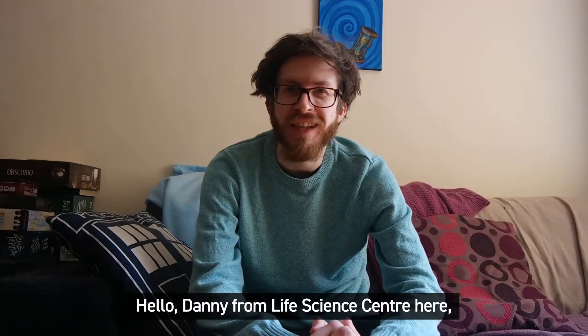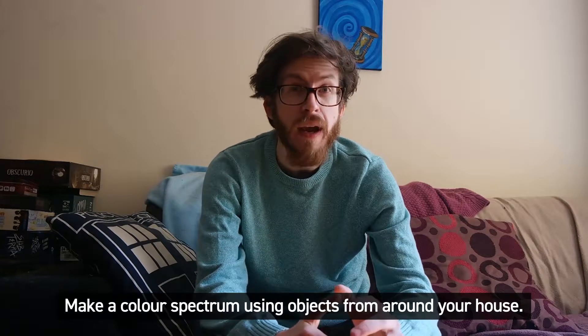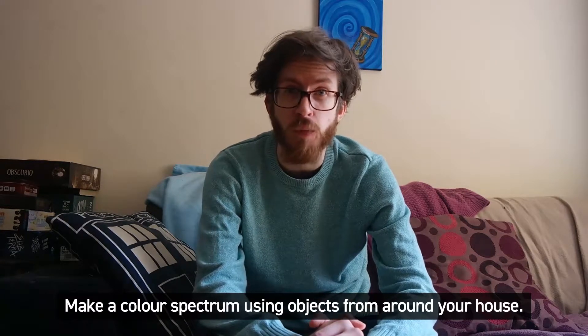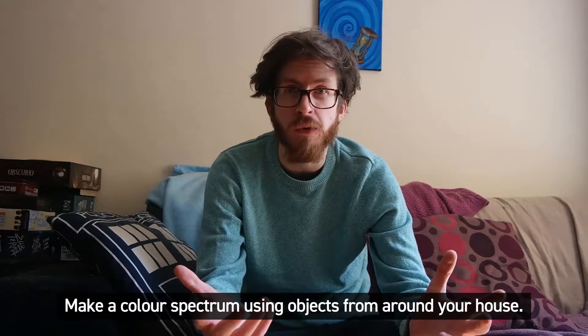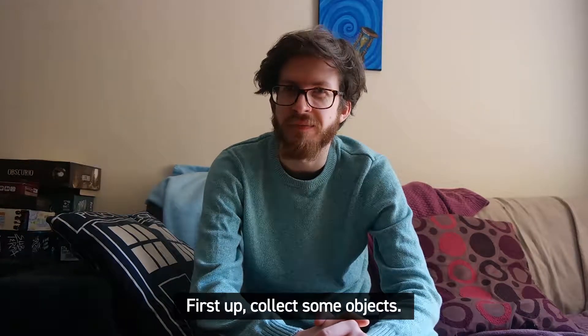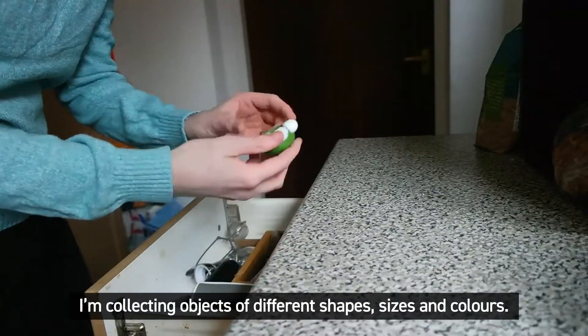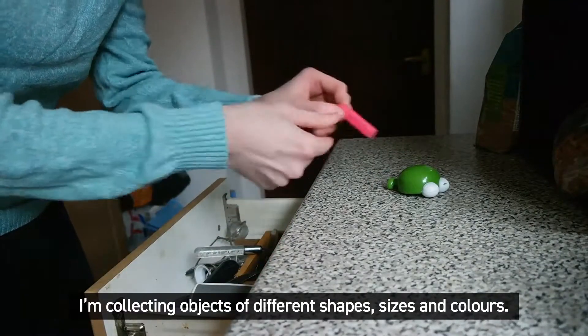Hello, Danny from Life Science Centre here and I have a challenge: make a colour spectrum using objects from around your house. First up, collect some objects. I'm collecting objects of different shapes, sizes and colours.